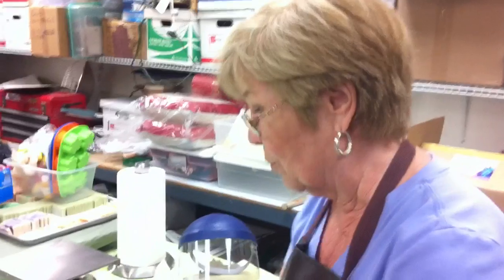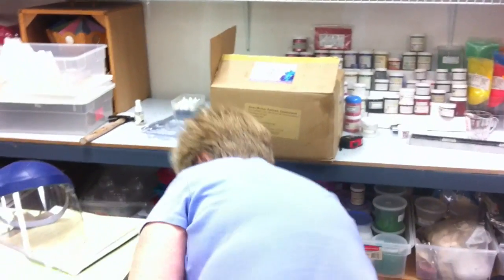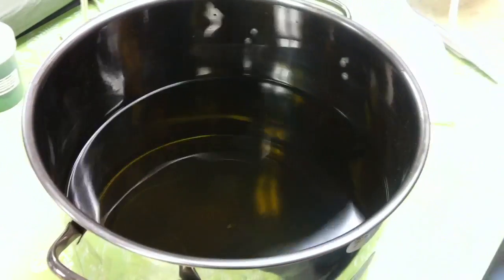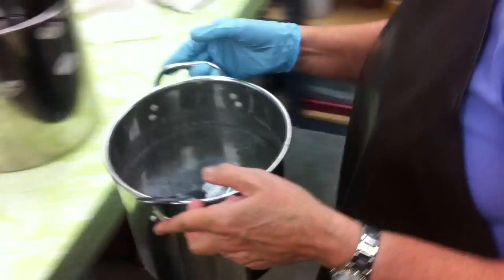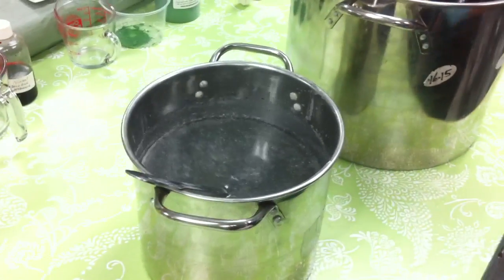Another batch — we have a cooler batch of lye that's ready to make the soap. So I'm going to move this scale and bring up my oils that have been cooled to 100 degrees, which is a perfect temperature, and my lye water that's already cooled to 100 degrees, and I'm going to start the mixing of them.